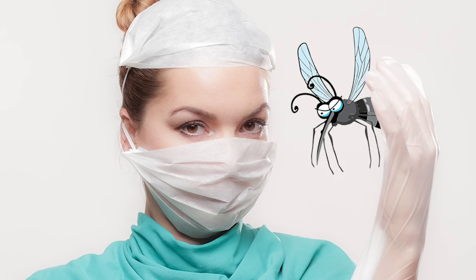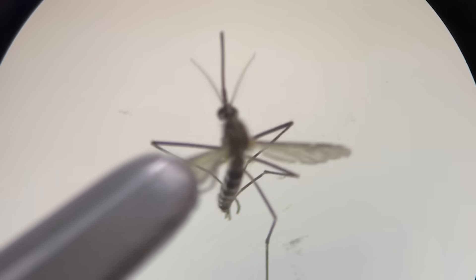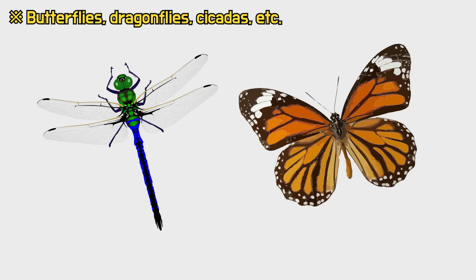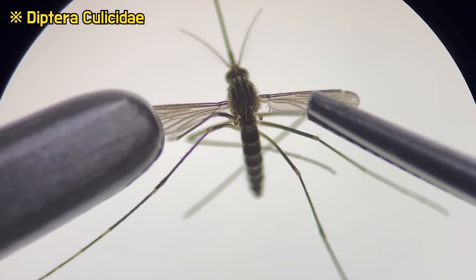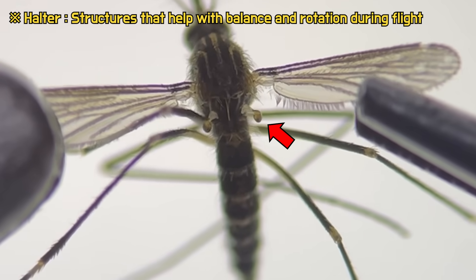Now, let's dissect a female mosquito. To dissect a mosquito, a microscope is necessary. When we magnify the mosquito and observe, we can first see its delicate wings. While most insects have two pairs of wings, mosquitoes belong to the diptera order, which has only one pair of wings.